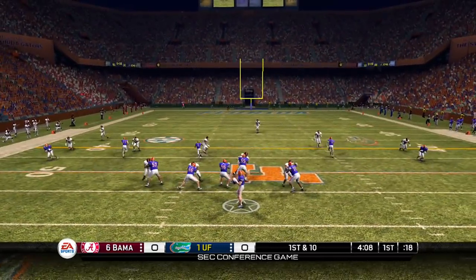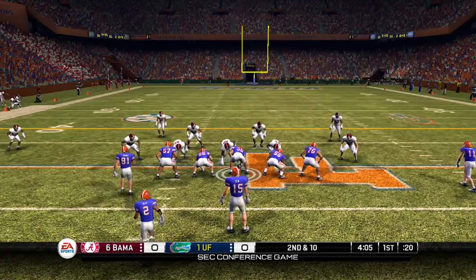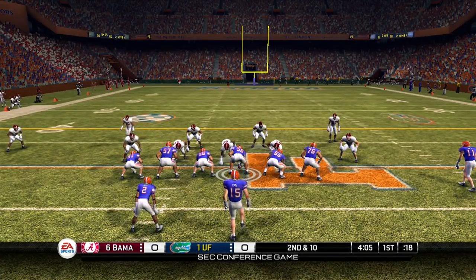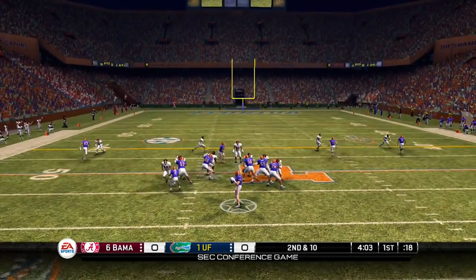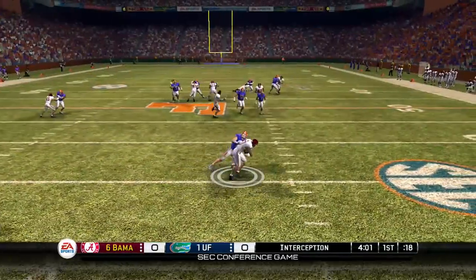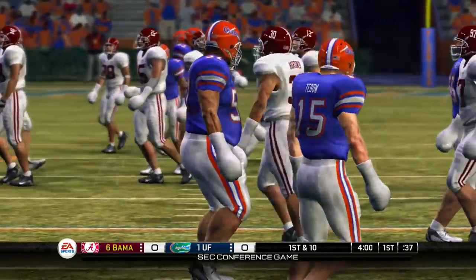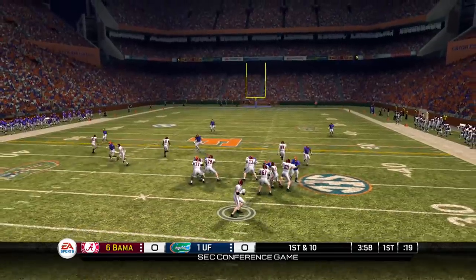So on third and five, Tim Tebow connects the dots, move those chains. Taking the shot deep and Aaron Hernandez had it, but he would have been out of bounds — he dropped it anyway. So second down and ten. On second and ten, it's gonna be intercepted. He's trying to find the homie Riley Cooper, and Mr. Cooper can't hang on to that, passing right through his hands into the DB's hands.